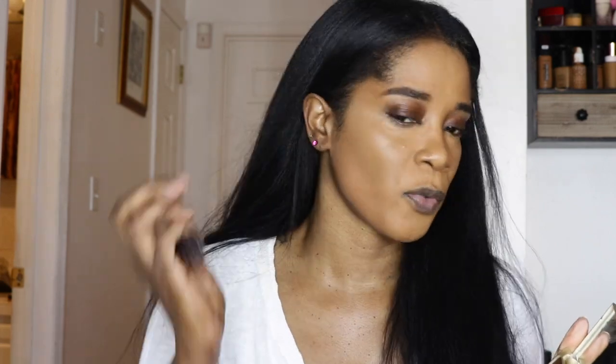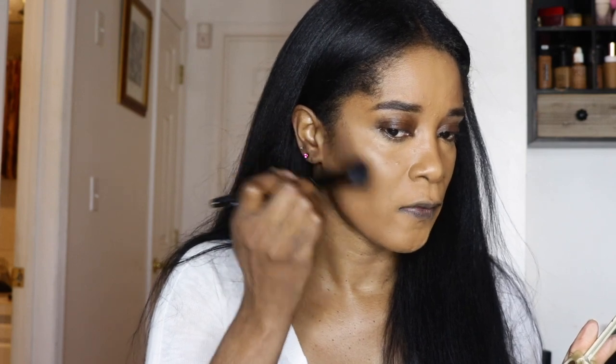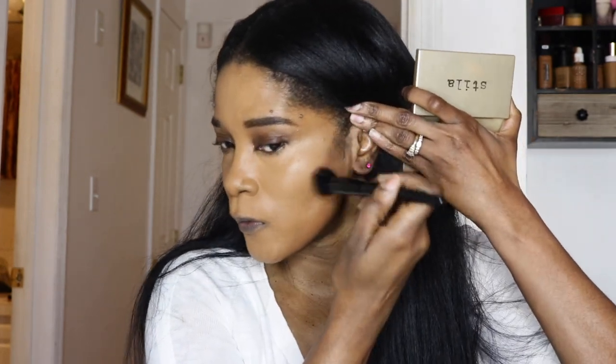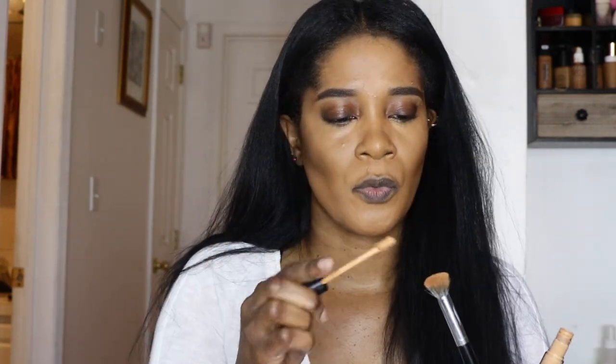For cream contour, I'm going in with my Stila Shape and Contour palette — I don't think they make this anymore, but it's always been a favorite. I'm using my Stirckling brush and I'm going to contour. I usually clean it up with concealer, so I'm not too concerned if it looks a little streaky. I'm doing a reverse contour so my cheekbones can pop.